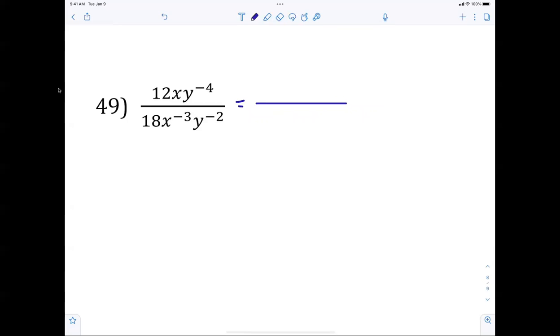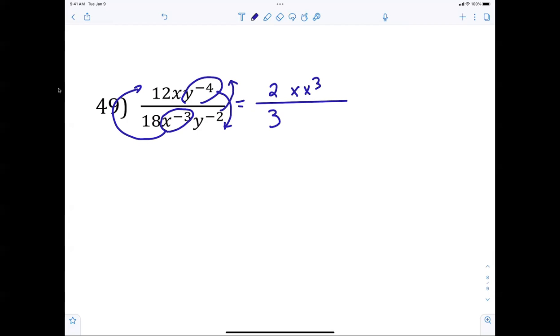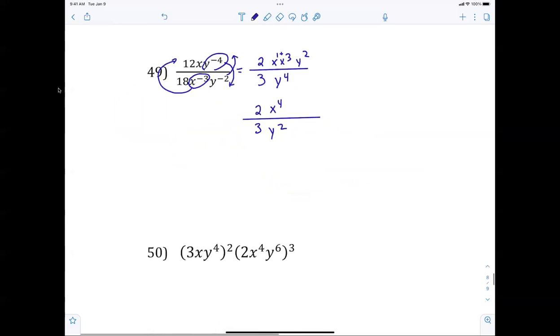For the next one: reduce the fraction by 6 — that becomes 2 thirds. X to the negative 3 moves to the top as x cubed, and there's already x, so x to the 4th on top. Y to the negative 4 goes down; y to the negative 2 goes up — giving y to the 4th and y squared. Final answer: 2 thirds times x to the 4th over y squared on the bottom.